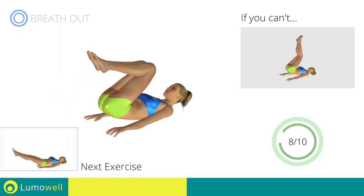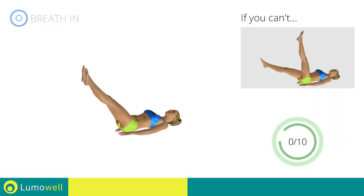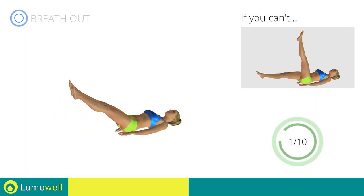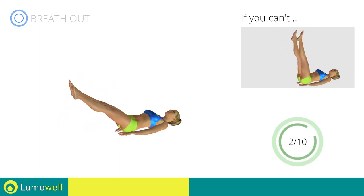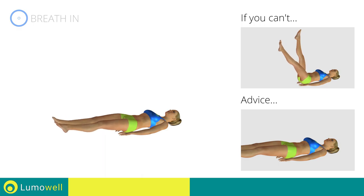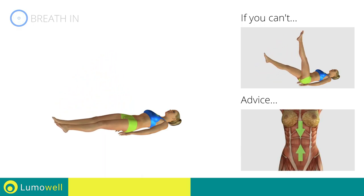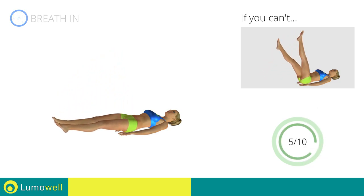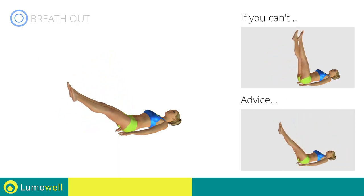Next exercise: controlled leg drop. Go! If you cannot do it, try the exercise using only one leg at a time. Be sure not to lift your lower back off the floor. Keep your abs constantly tight. The descent of the legs should be slow and controlled.